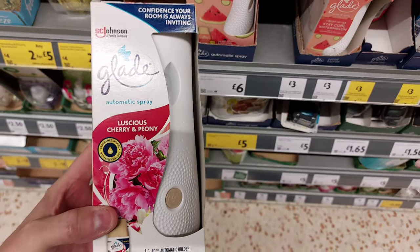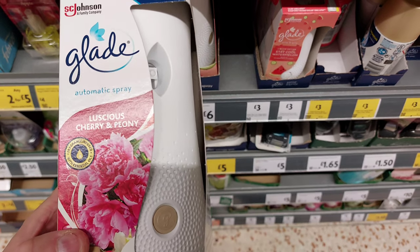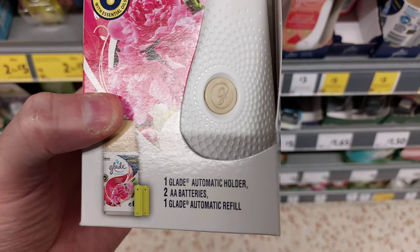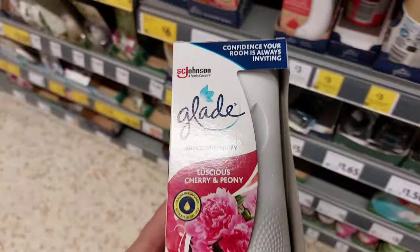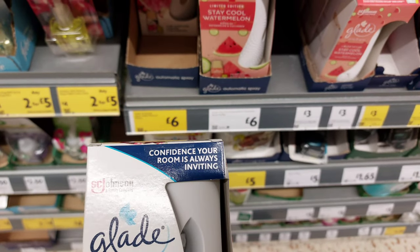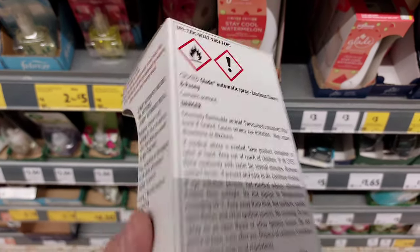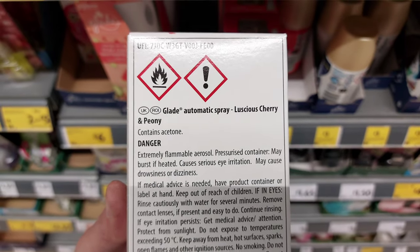This is the bigger automatic spray — the auto-mist. It comes with two batteries and an automatic refill. I'm not sure the refills are that size, so this is a kit. It's a good price actually, it's on special at the moment, well worth it. But I've got fish in an aquarium, and on here you can see there's a warning — extremely flammable.